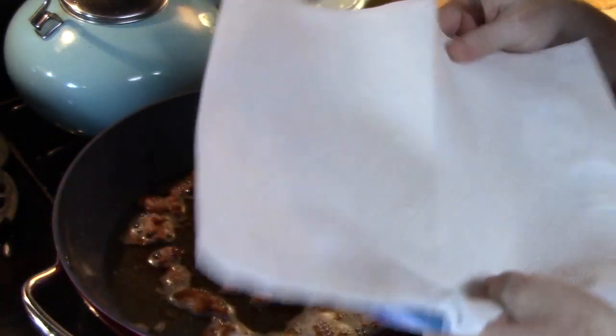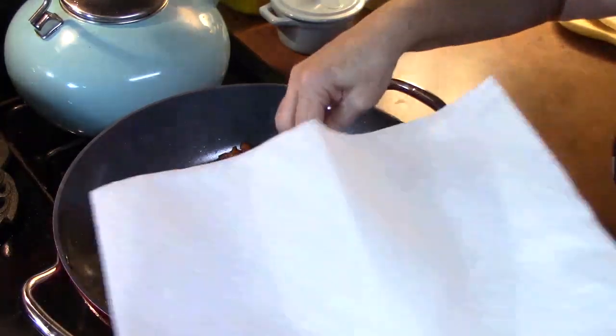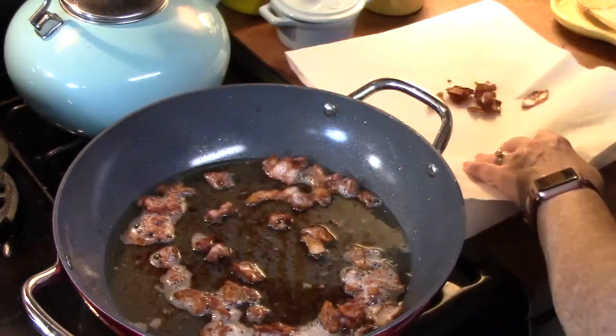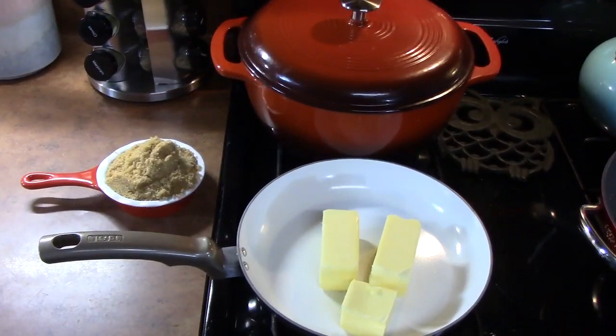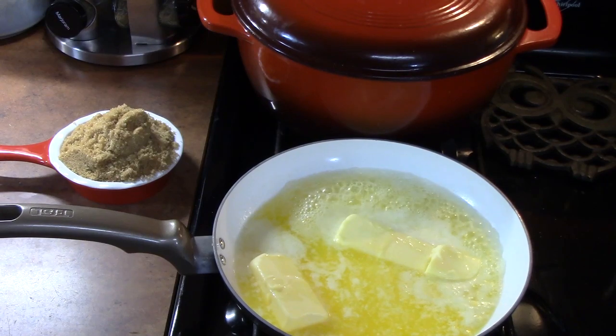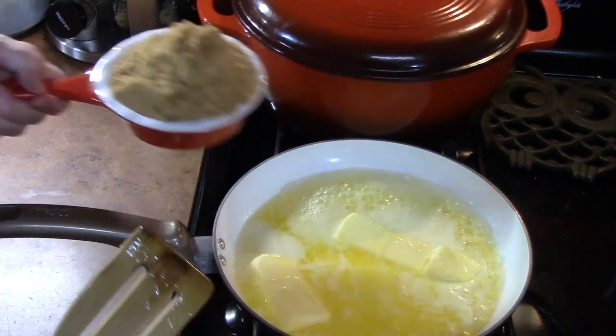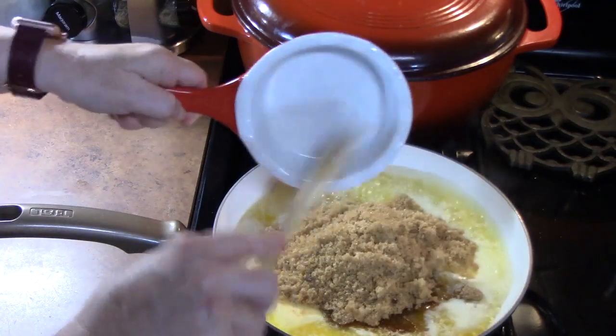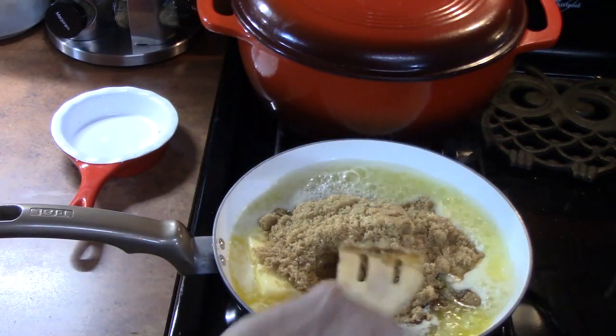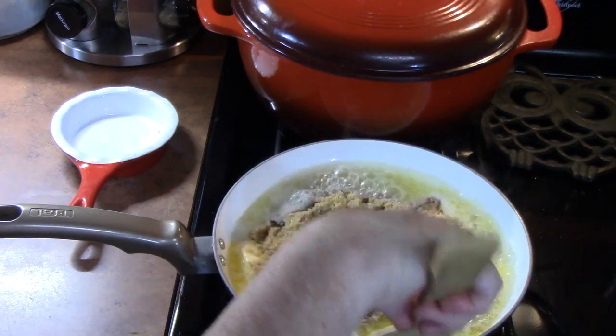My bacon is done. I've got a plate with some paper towels and I'm just going to take out my bacon and let it drain. Now I'm going to preheat my oven to 400 degrees, and then place a medium skillet on my burner on medium-high. I'm going to put in my 1¼ cups of butter and start melting that. My butter is almost melted — I'm going to go ahead and start adding my brown sugar, which was also 1¼ cups. Very carefully start mixing it together, and then we're going to cook it for 3 minutes.